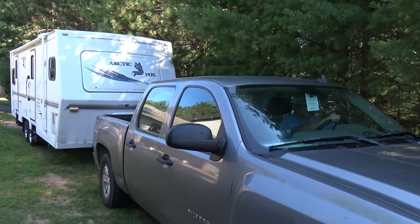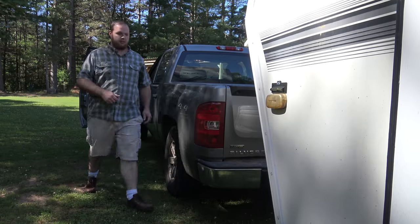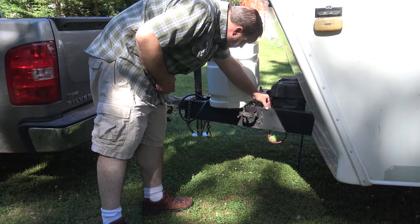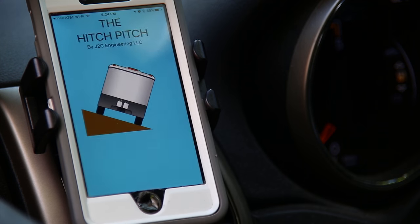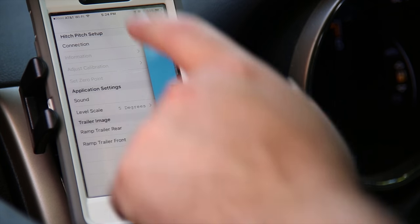The smartphone app is available for Apple and Android devices. After arriving at the campsite, but before parking your trailer, place the HitchPitch on the hitch of your trailer, start the smartphone app, connect your device to the smartphone, and select the parking mode screen.